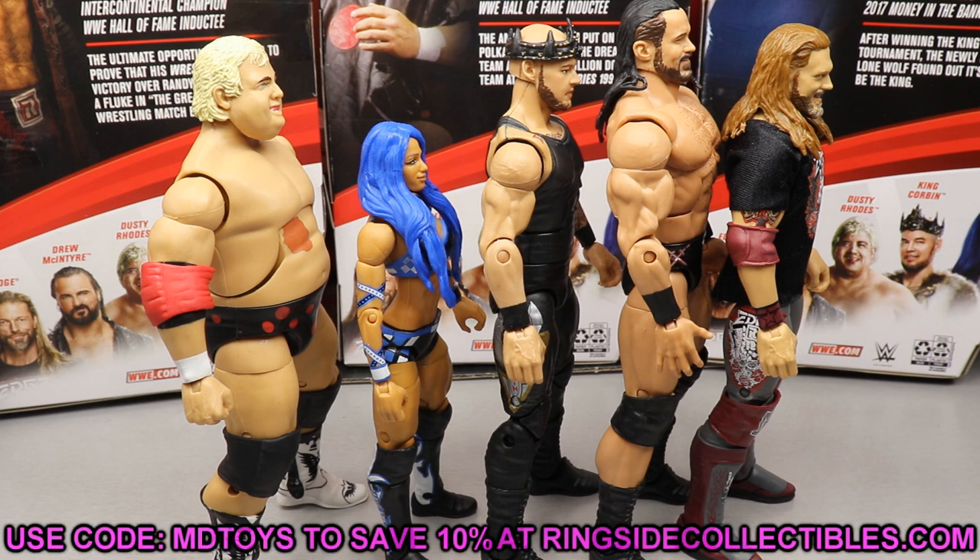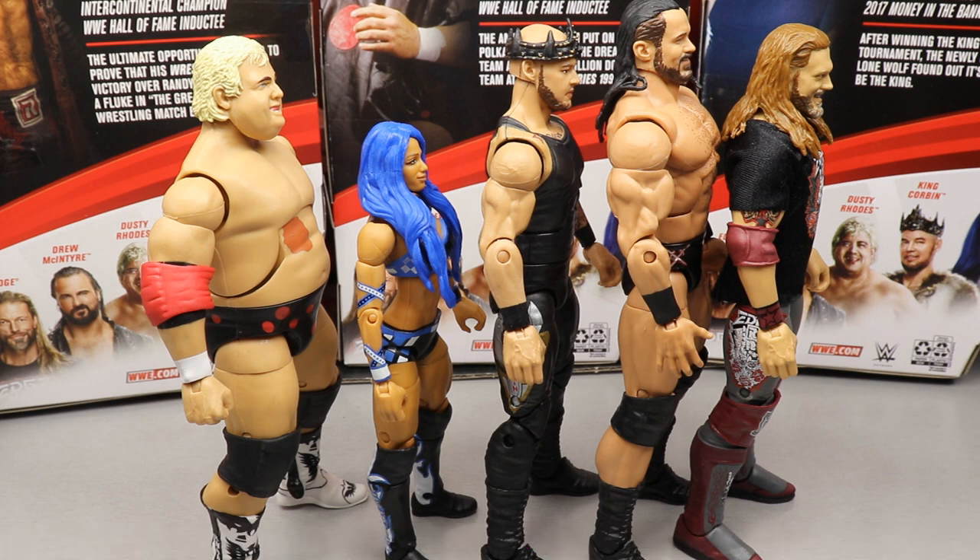If you want to grab these figures, go over to Ringside Collectibles at wrestlingfigures.com and use promo code mdtoys to save yourself 10 percent when shopping over there.